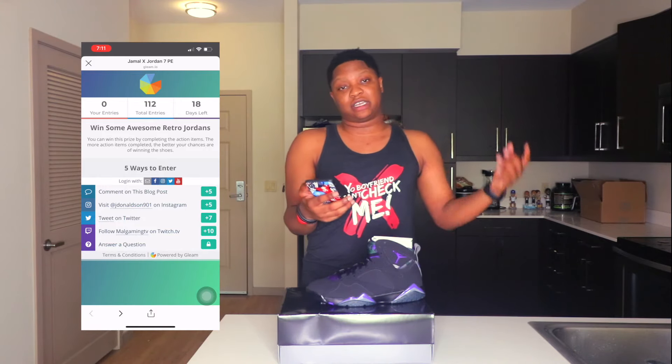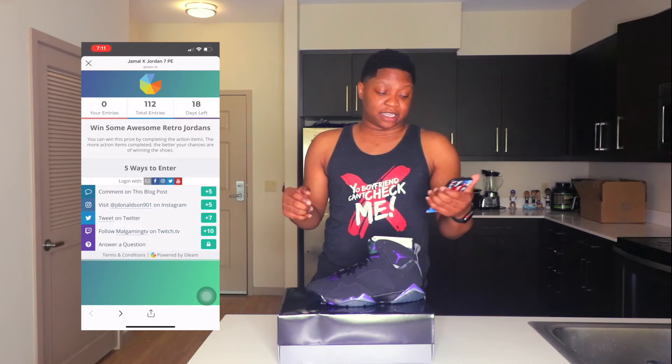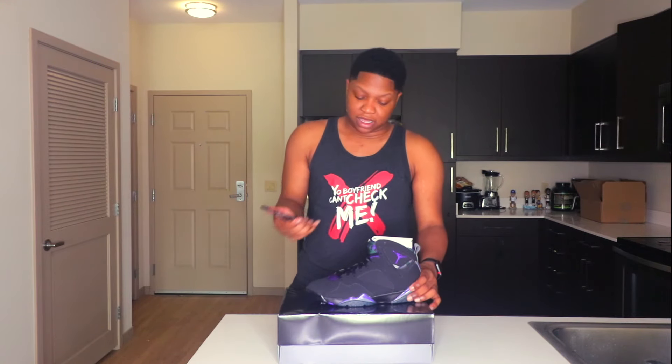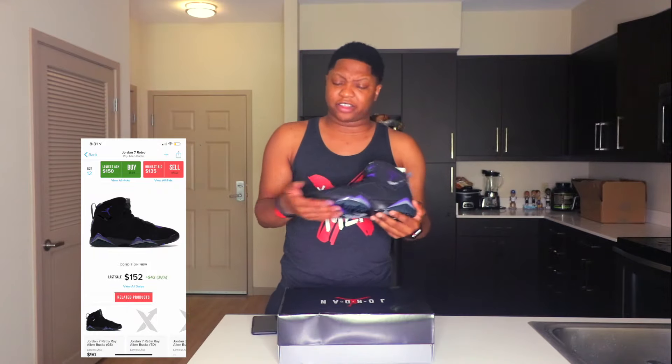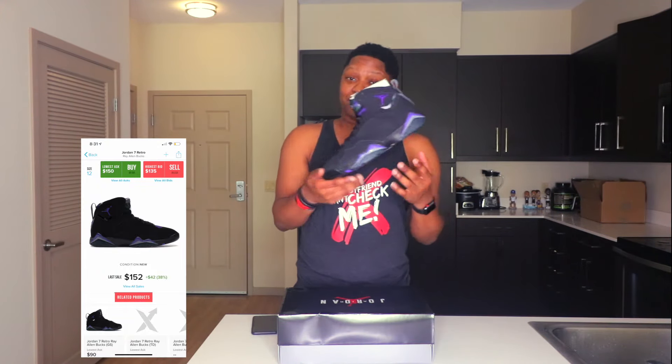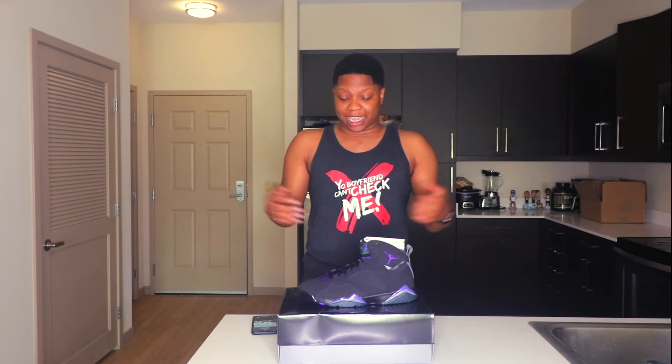However many action items you complete, that's how many times your name will be submitted. Remember, this giveaway is for the Jordan 7 Ray Allen PEs in size 12. If you don't wear a size 12, you can give them as a Christmas gift or resell them on StockX — I believe they're reselling around $150 to $165. So basically I'm giving you guys $150 or a free pair of Jordans, however you want to look at it. It's something I've been thinking about doing — I just want to give back to you guys; I appreciate all the love and support.